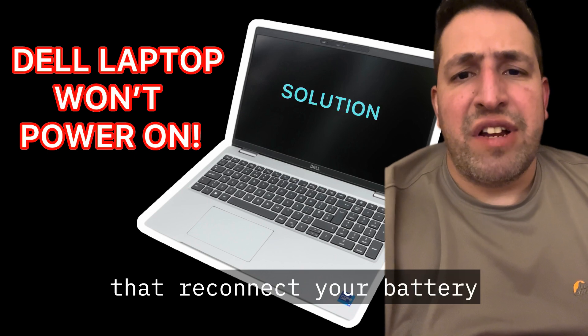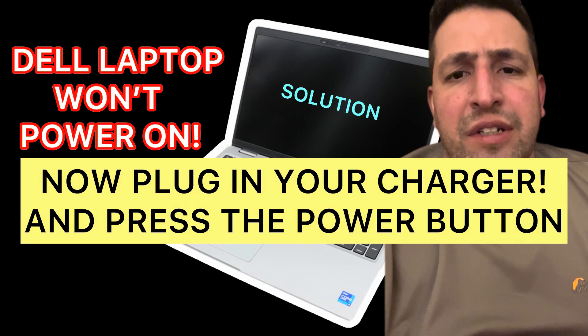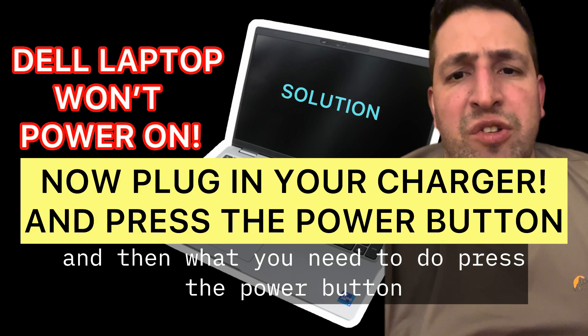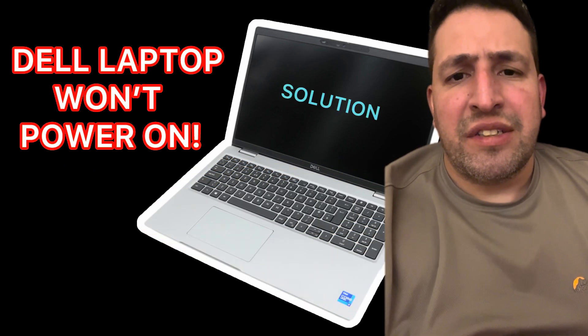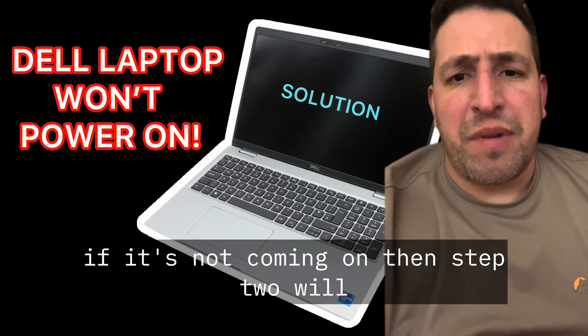Once you've done that, reconnect your battery and your CMOS battery cell. Then press the power button and your Dell laptop should come on. If it's not coming on, move to step two.